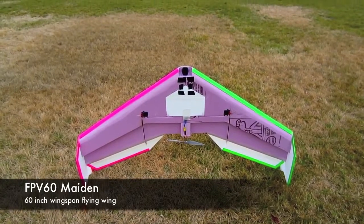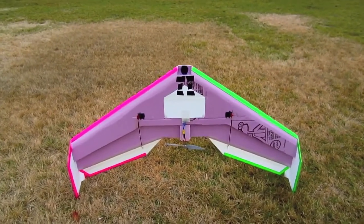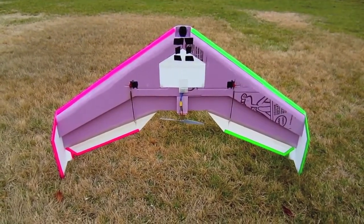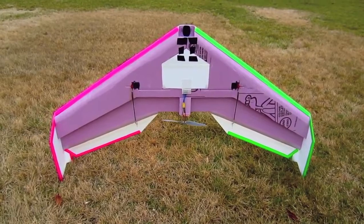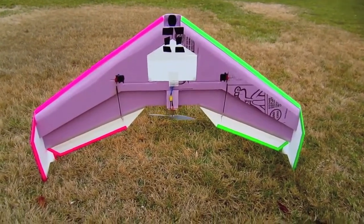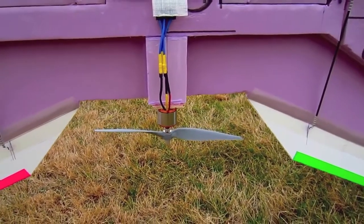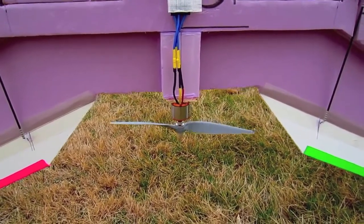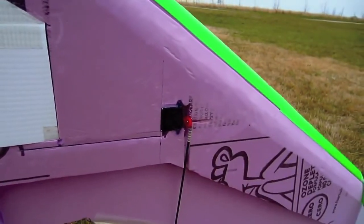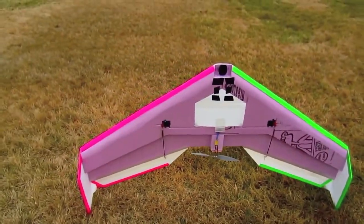Alright guys, here I am out at my flying field finally. It's been a few months since I've had the chance to fly, and I'm getting ready to maiden this plane. This is the FPV60 — it's got a 60-inch wingspan. I'll put the rest of the dimensions below. It's got an 11 by 5.5 prop, about a 140-gram motor, 40-amp ESC, and some high-tech 225 MG servos.